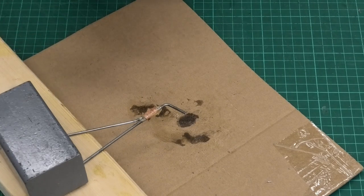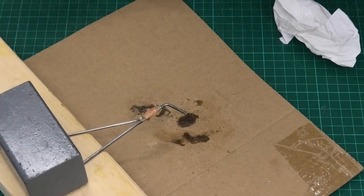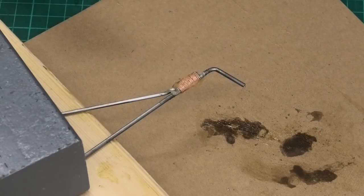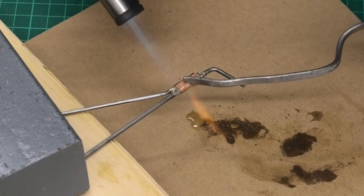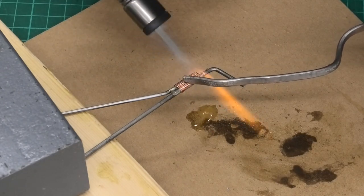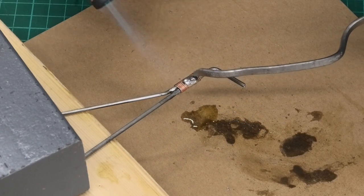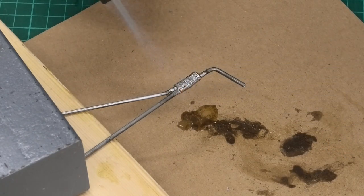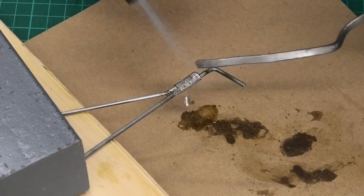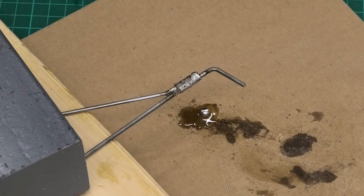So now we've got that done, we get the blow lamp and we just heat this up as little as possible to get that joint done. Just as much heat as we need — no more. There we go. I'll just let that cool for a second.